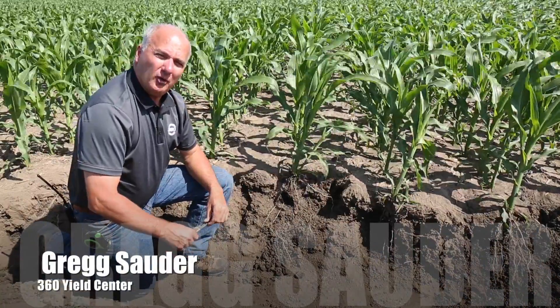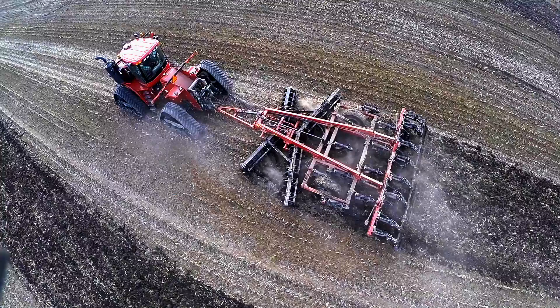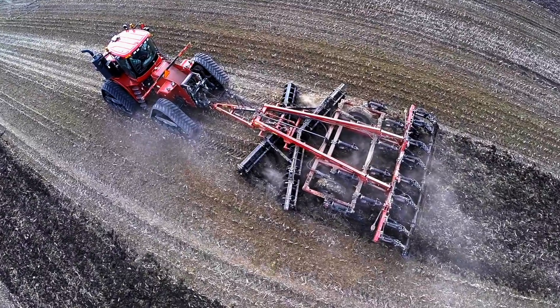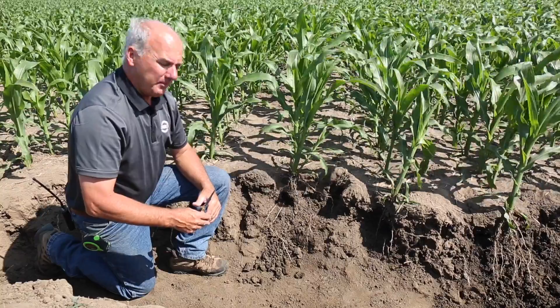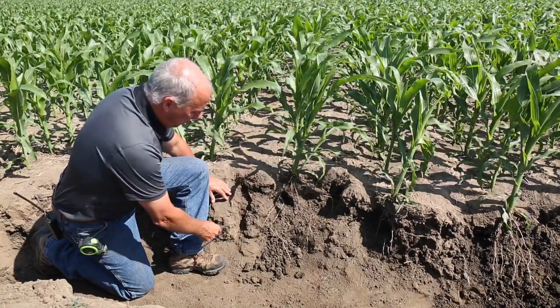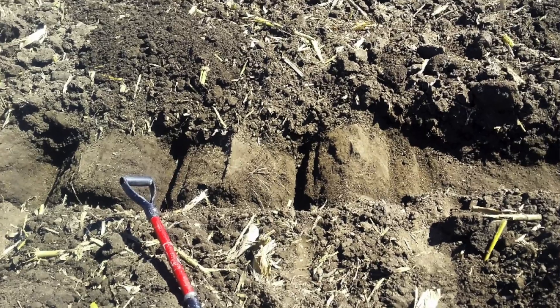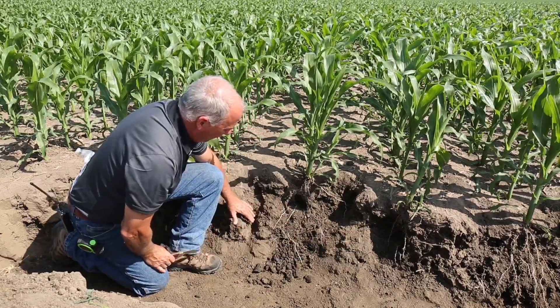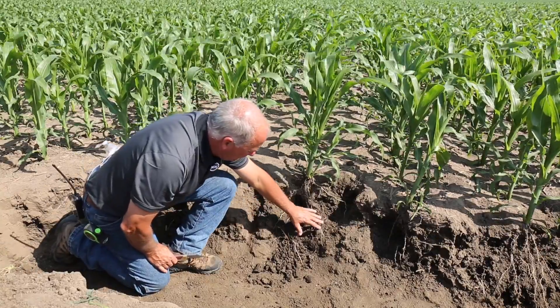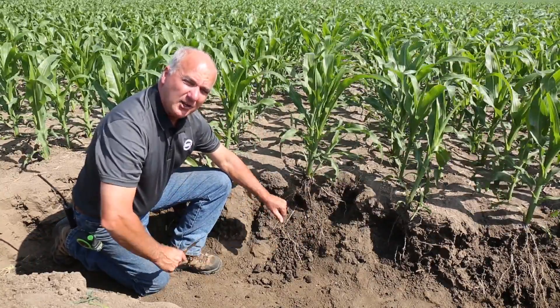We're out in a corn on corn field where we did a ripper study last fall. Two different styles of rippers ran through this high yielding field with lots of residue. They were Case 875 rippers, and over here on a 24-inch shank spacing we have the OEM wing point. You can see where the shank ran here and here, but in between there's a lot of solid soil, and yet here in June this soil has not loosened up.